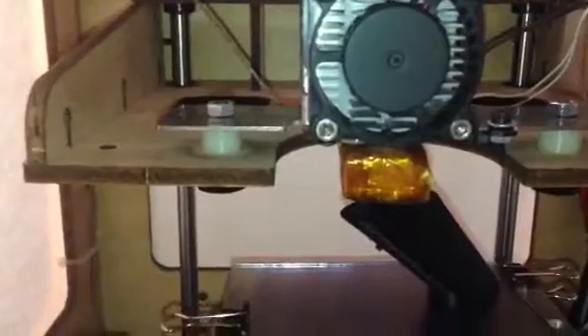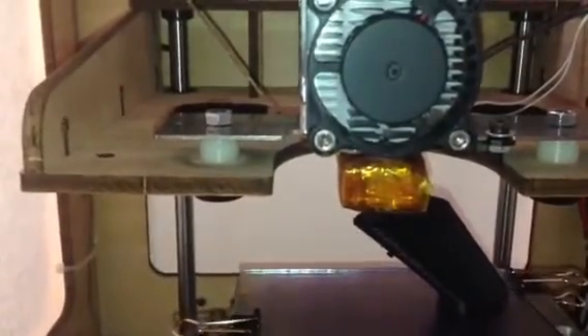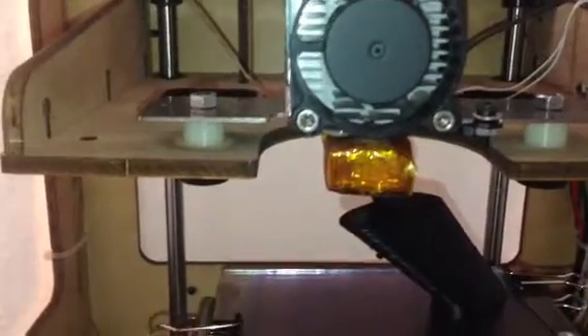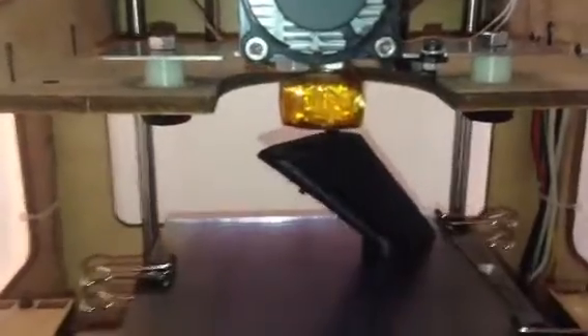You can hear that extruder gear slip on the filament at certain times. It is incredible that it is overcoming that, and it has been for an hour. I hope I can make it through the whole print — that would be interesting.